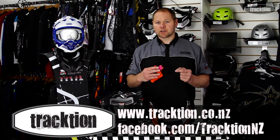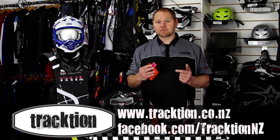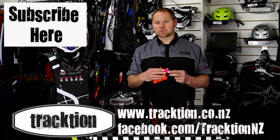That's the GPX Race Brace — obviously comes in a wide range of colors. We've got the orange one here, it comes in black, white, red, and blue. This brace will be on our website at www.traction.co.nz. Like our Facebook page or subscribe to our YouTube channel and it will keep you updated.